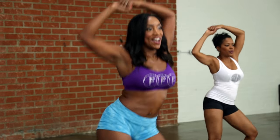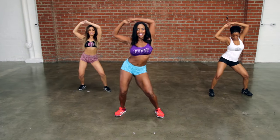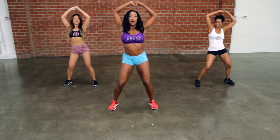Single, side to side, go, faster. Bend the knees a little bit, get lower. Four, three, two, one.